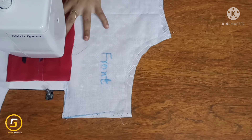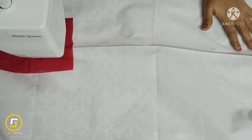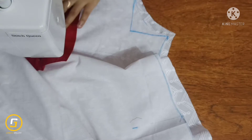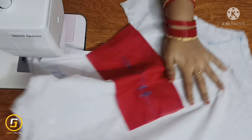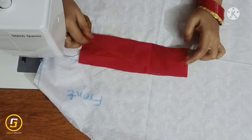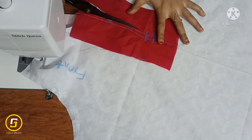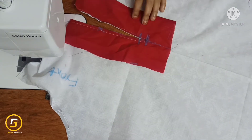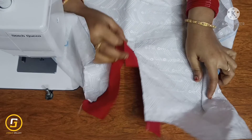We will draw a line from the left side and from the right side, just like 2-3 stitches. Draw a line from the center. Now we will cut the center, cut the corners, and turn the fabric on the right side.